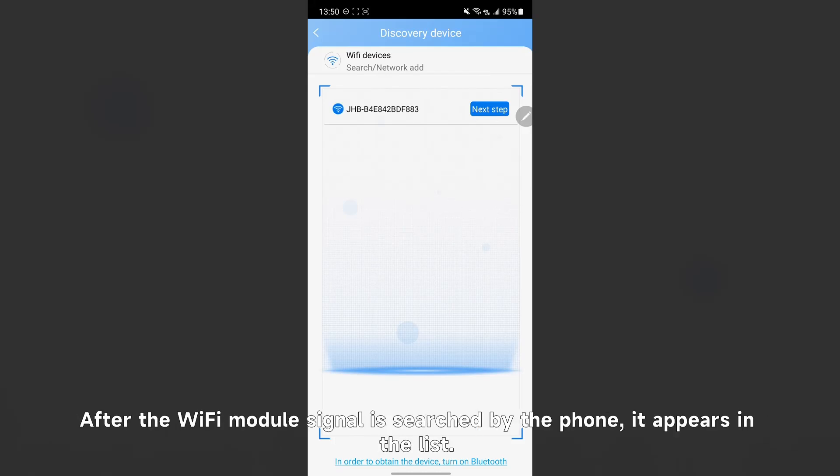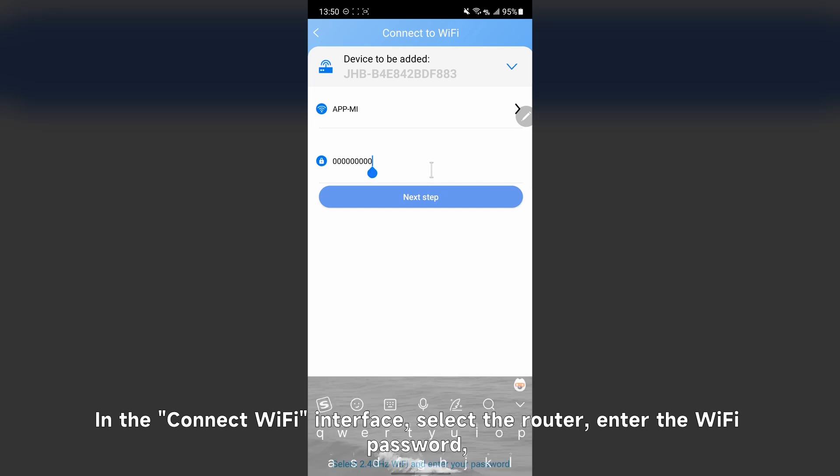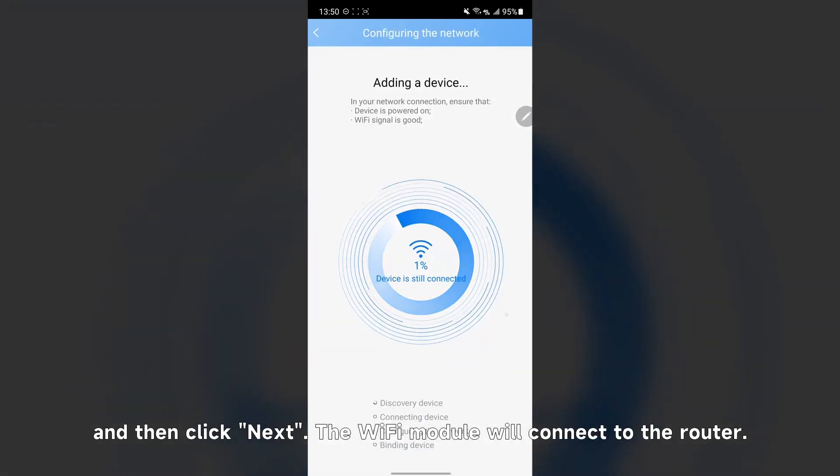After the Wi-Fi module signal is searched by the phone, it appears in a list. Click next to enter the connect Wi-Fi interface. In the connect Wi-Fi interface, select the router, enter the Wi-Fi password, and then click next. The Wi-Fi module will connect to the router.